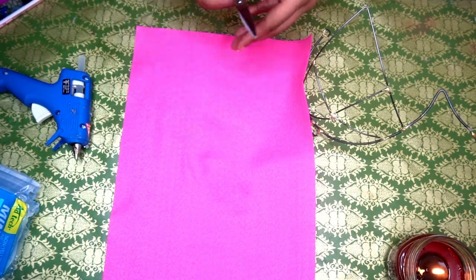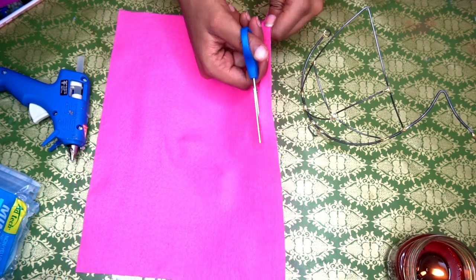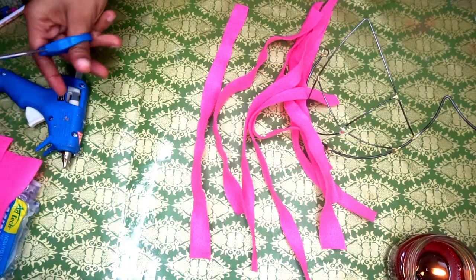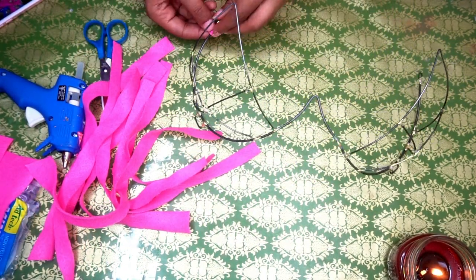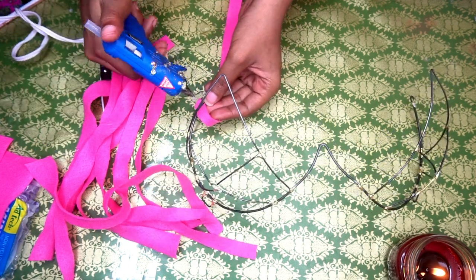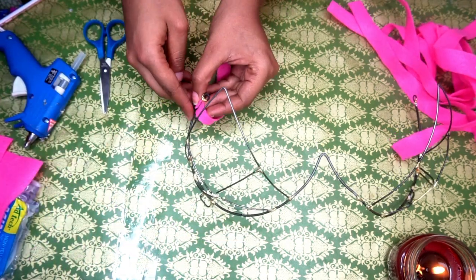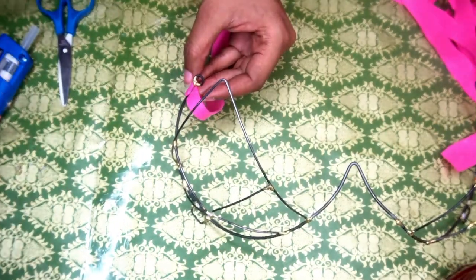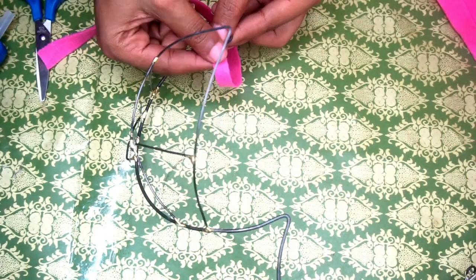I'm going to take a piece of felt and cut it along the longer side — it's going to look like this. I did about 15 of them. Then I'm going to take a piece and wrap it around the metal to cover it up, and it also helps make the bra more comfortable. I'm going to wrap it twice before adding glue.